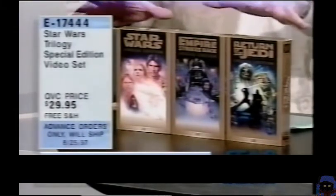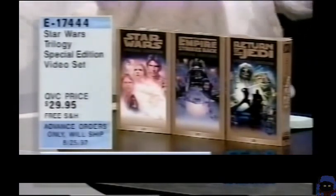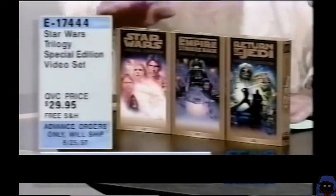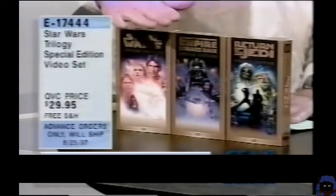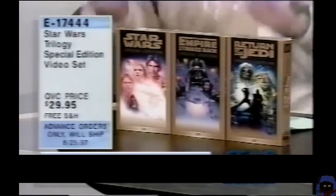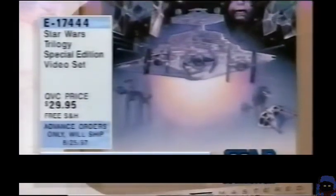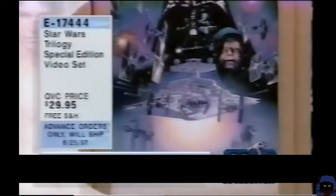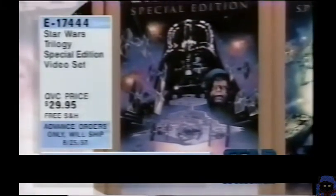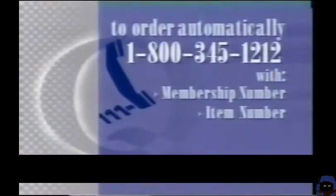What a Christmas gift for somebody who's a Star Wars fanatic. By the way, these are going to be in moratorium after the end of November — which means after 97 days on sale, retailers will no longer be able to order these. After the Christmas season they will no longer be available for quite some time. $29.95 — that's six and a half hours of nonstop entertainment. Each tape has a little mini-documentary telling you how Lucas put it together. $29.95. Stay on the line, use automated ordering — this is your last chance. E17-444. 1-800-345-1212. Last chance on the videos.